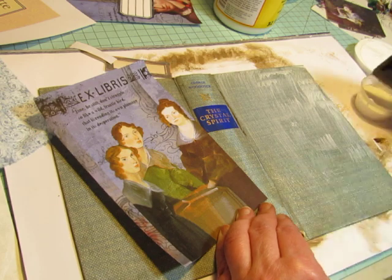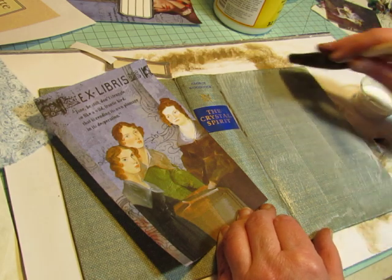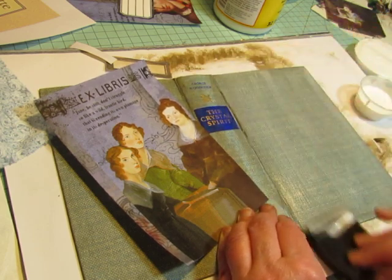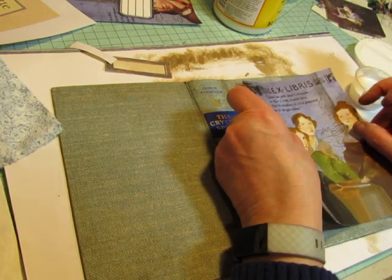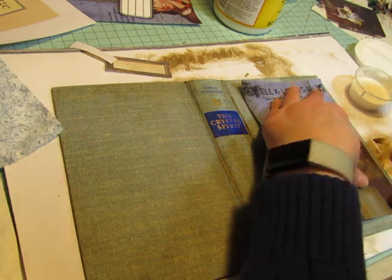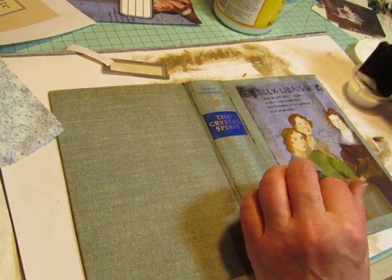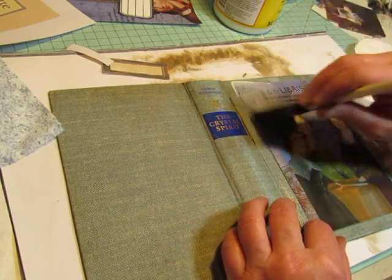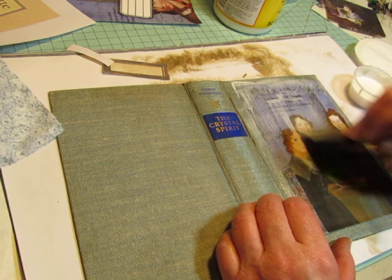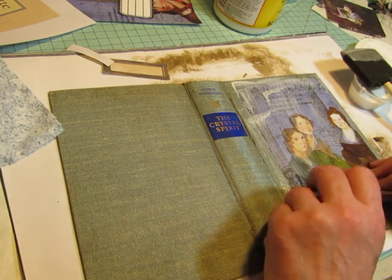Usually when my tablet makes that noise, it's usually nothing more than someone repinning one of my pins on Pinterest. I don't pin much anymore and I hardly ever look at my Pinterest. But that's usually what that sound is. Sometimes it's a Facebook Messenger message — so it's usually something I just ignore. This paper will wrinkle with my Podge, but that's okay. Let's try to straighten it out a little bit.